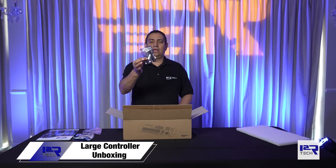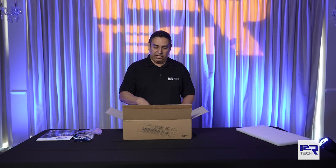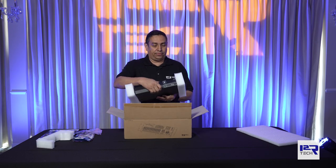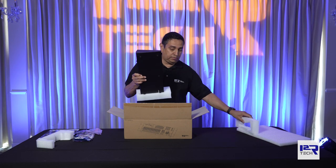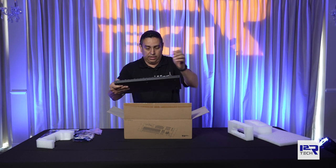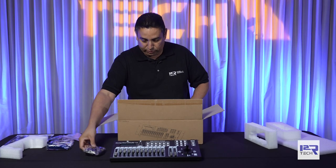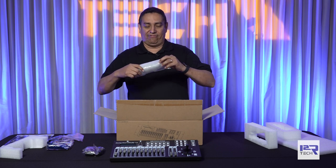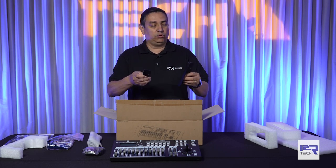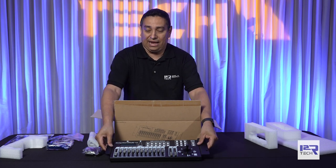You also get the Wi-Fi antenna for the DMX, which is built into the controller. Here's our controller and the power supply for the controller. We also have a bracket if you'd like to mount this to a rack.